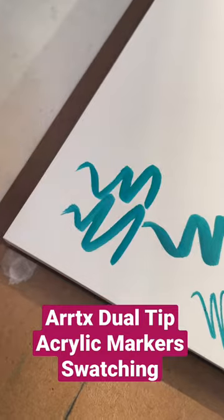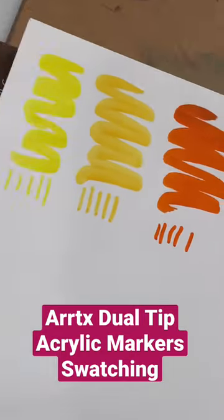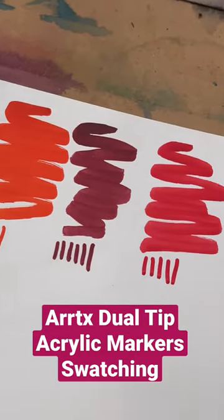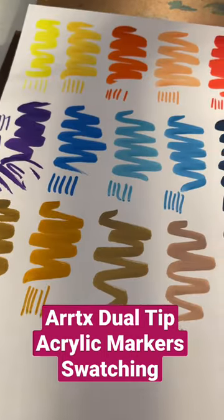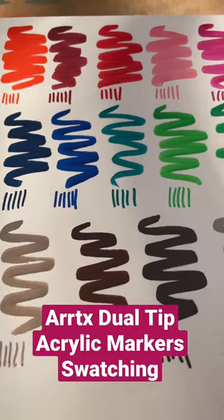I gotta say though, I'm really impressed with the fact that these did not skip. The ink flow was very, very even, beautiful colors. I cannot wait to review it on my YouTube channel.